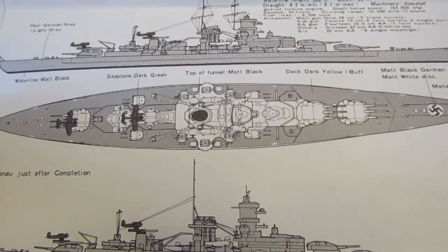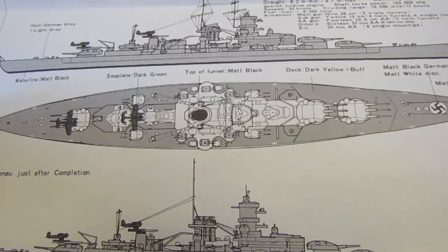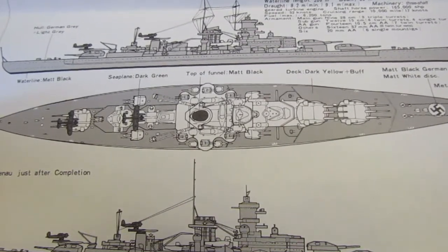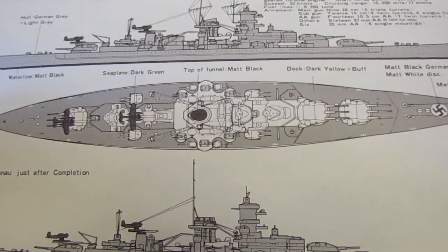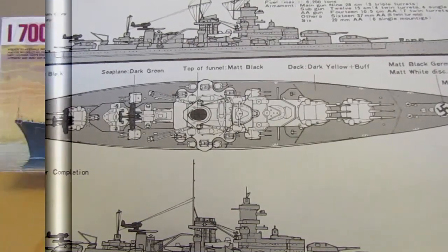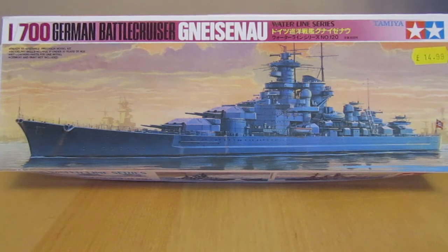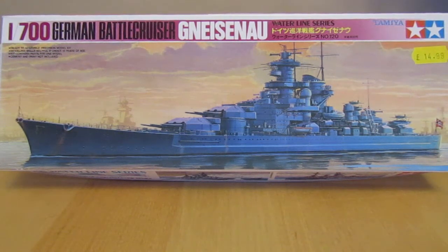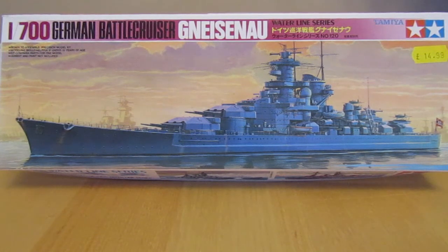You've also got some history of the Gneisenau as well. Apparently this kit represents Gneisenau after a refit at the end of 1938 and the beginning of 1939 — so maybe just prior to the outbreak of World War II. So that's just a quick look through the kit before I started. The next time you see this, hopefully there will be some progress done. I'll see you in a bit.